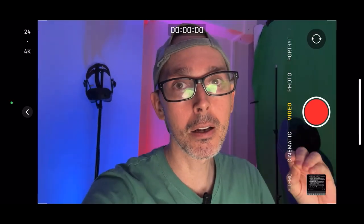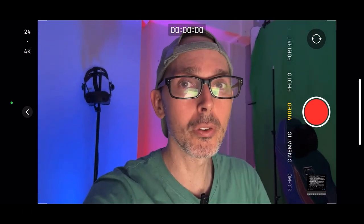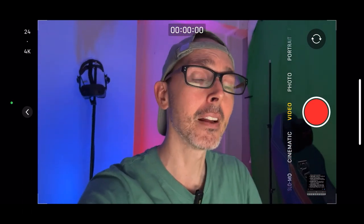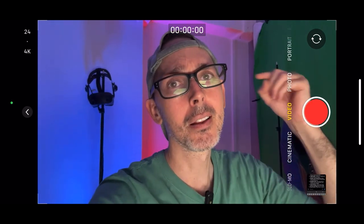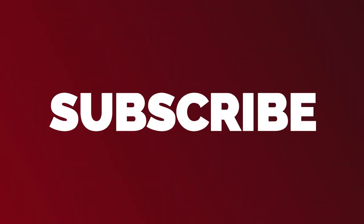Thank you so much for watching today's video. Do hang around for the next video, where I'm going to be talking about Pimax specifically — comparing foveated rendering, using it with and without foveated rendering, and also giving you some tips about that specific headset. Do go and check out that video after this one. Take it easy — lovely to spend some time with you. See you in another video very shortly. Until next time, bye!